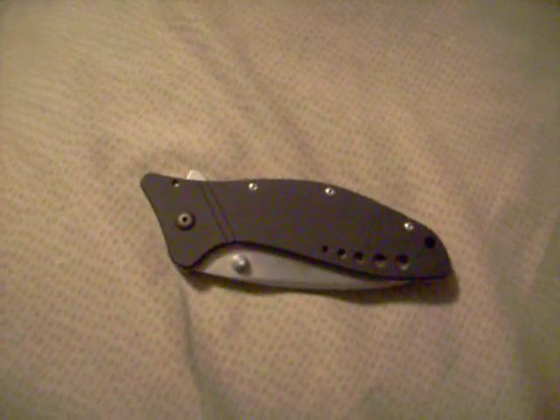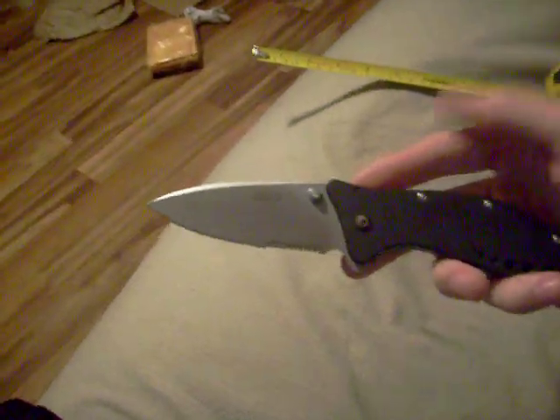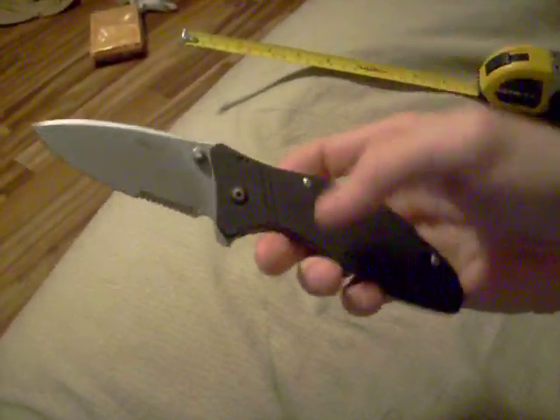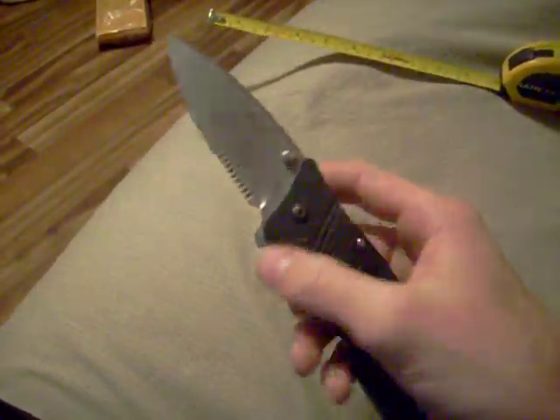Hey everybody, this is Skatefree34. This is a video request by LSU Tigers 1010 — he wanted me to do a review of my Kershaw Cyclone. So this is a Cyclone; its overall length is 8.75 inches, blade length is...